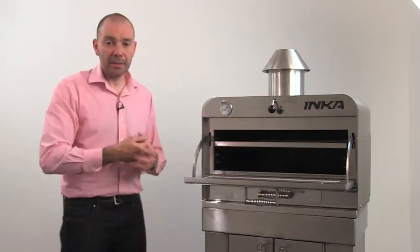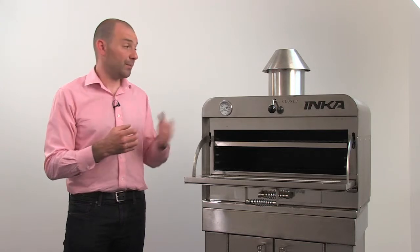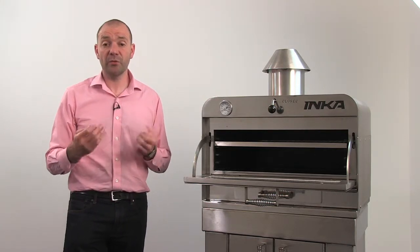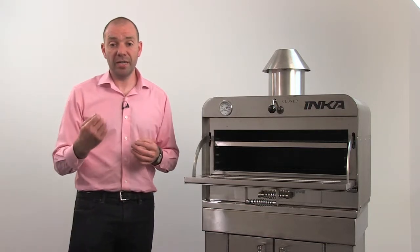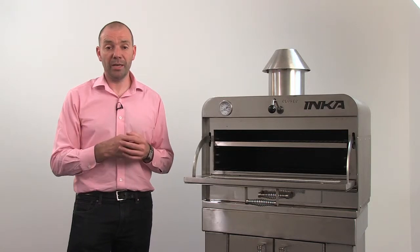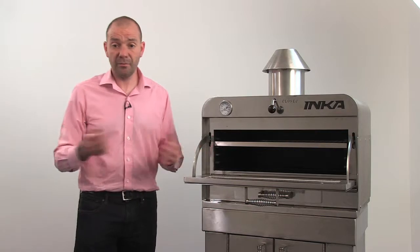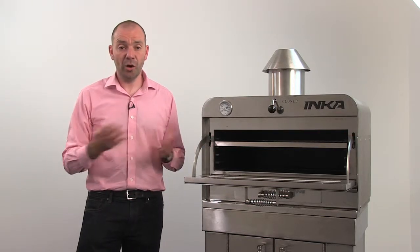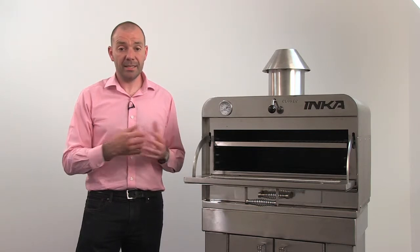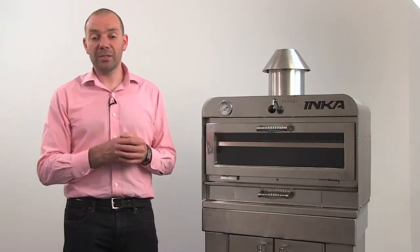On the ceiling of the oven is a built-in fire brake, specifically designed to stop flames going into the flue, and it has been tested to in excess of 750 degrees. This is a design registered to Inca. You should never attempt to remove or alter the fire brake as this is an important safety feature. Very simple but effective — not many moving parts, so little can go wrong, and each element has been designed, tested, and manufactured in the UK.